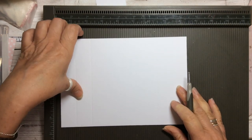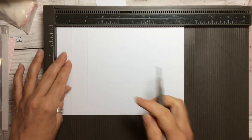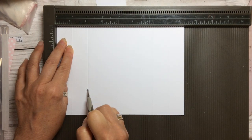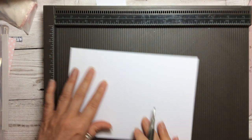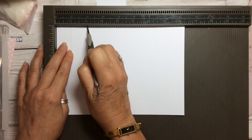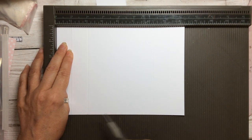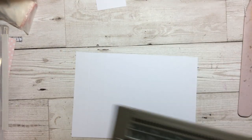Then if you flip the card straight over so it's on the other side, at the two inch mark you're going to score it on the other side. It just makes the folding a bit easier. Again rotate it round and on the two inch side score it on the other side. That's all the scoring we need to do, so it's very simple. You're just scoring it on the long side at one inch and two inches.